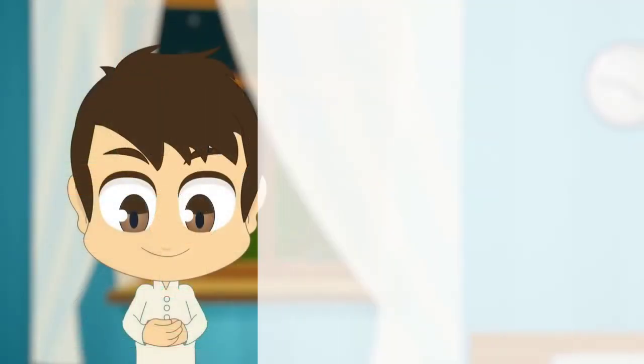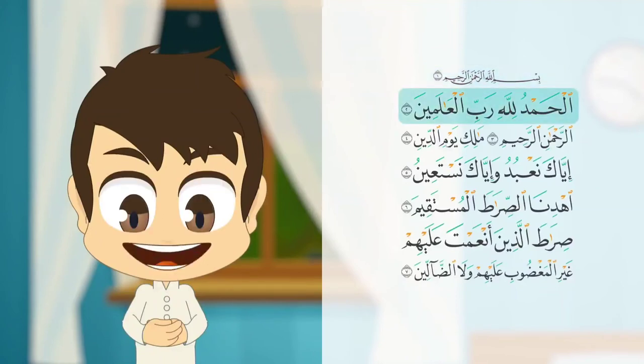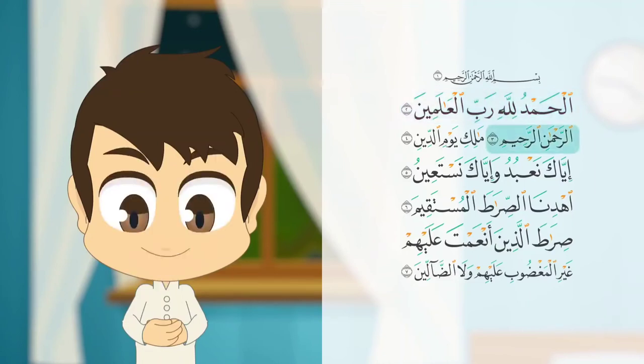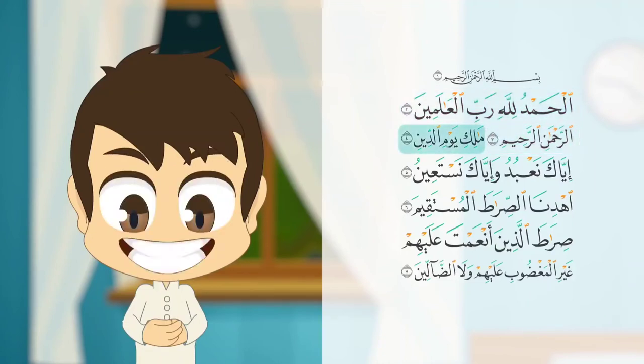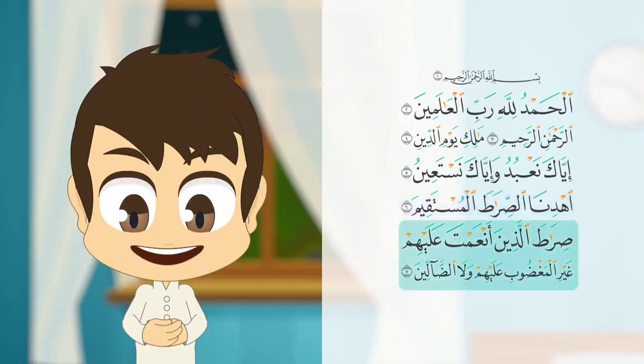Follow it with Surah Al-Fatiha: بسم الله الرحمن الرحيم. الحمد لله رب العالمين. الرحمن الرحيم. مالك يوم الدين. إياك نعبد وإياك نستعين. اهدنا الصراط المستقيم. صراط الذين أنعمت عليهم غير المغضوب عليهم ولا الضالين. آمين.